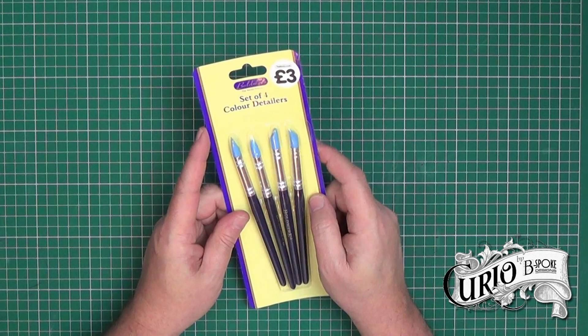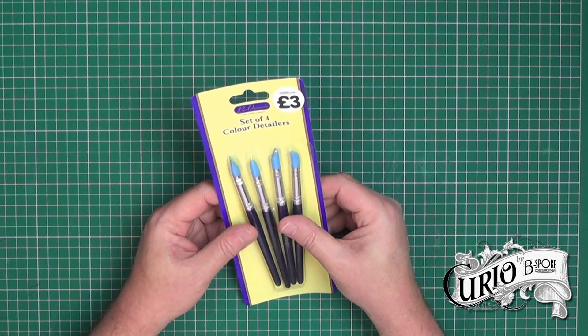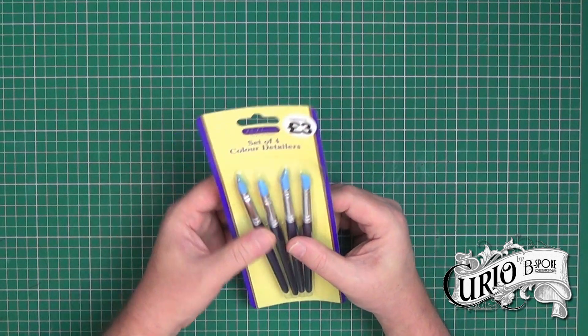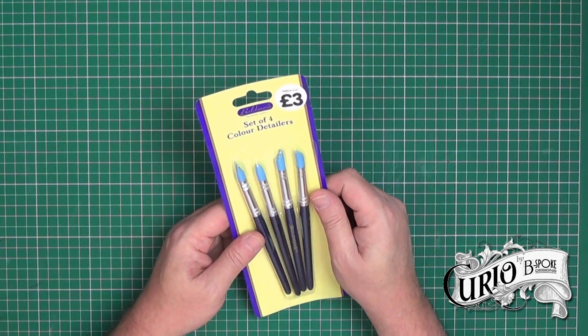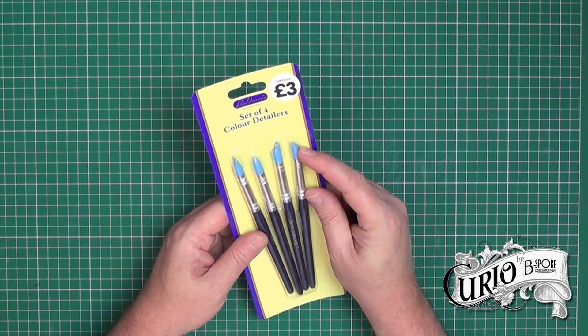While I was also on their website I ordered a set of these colour detailers. These are silicon headed brushes and I like to use particularly the pointed one for blending clay and smoothing out joins. At £3 I thought they were really good value. I have bought some of these on eBay and when they arrived they were absolutely tiny, so I'm glad these are a decent size.